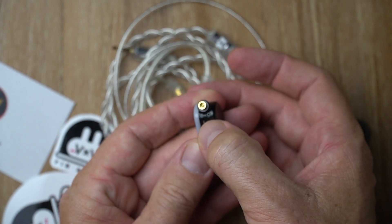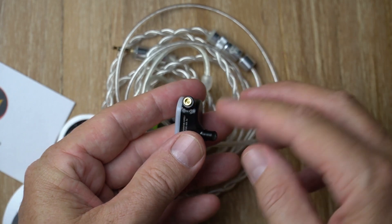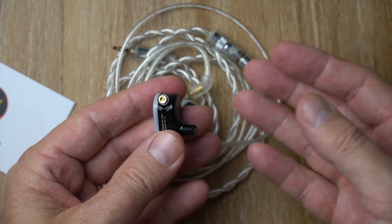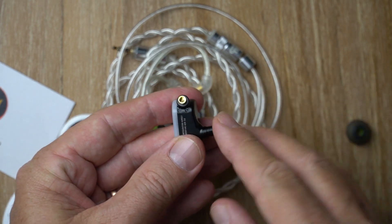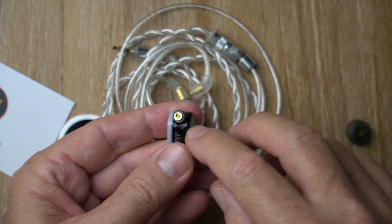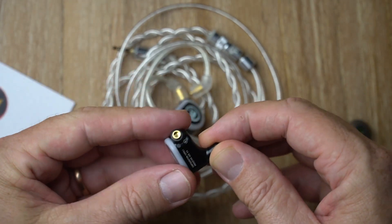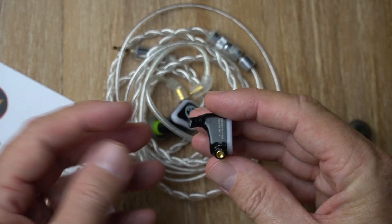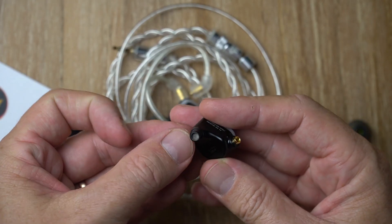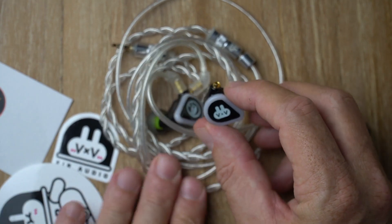Just in front of that MMCX connector, you see those two little things — that is the ATOM Pressure Release Module. What that does is eliminate the pressure build-up, or 'cabin pressure' as some people call it, that you get when you wear in-ear monitors for extended periods of time. This ATOM module actually relieves that pressure and it really works — you can wear these for hours and hours without any pressure building up inside your ears. There's the nozzle with a bit of protective mesh inside.